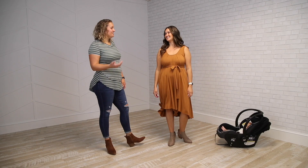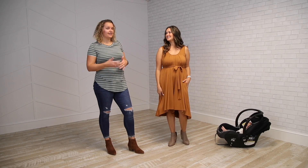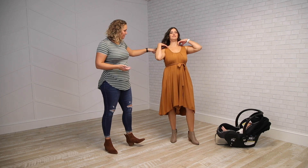Hey, it's Lindy at Latch Mama and I'm here with Natalia and we are going to share some details about our original Latch Mama romper. We offer this in solids and prints on our website, but a few of our points: we have a sleeveless cut at the top,